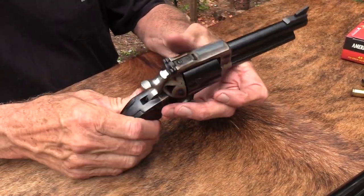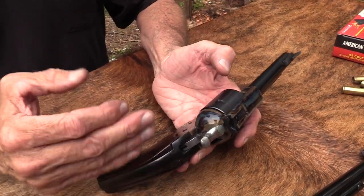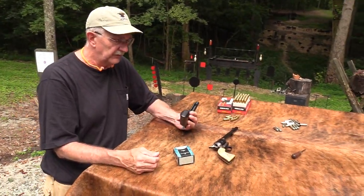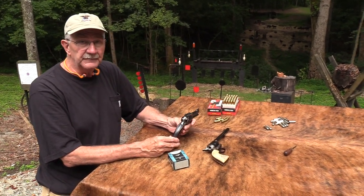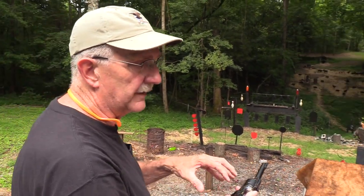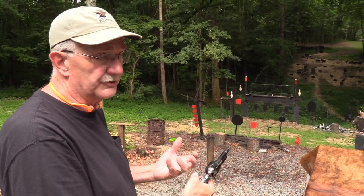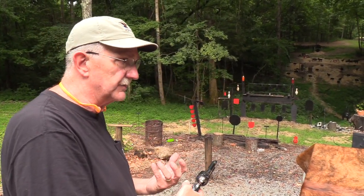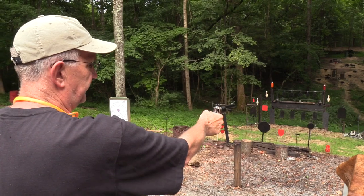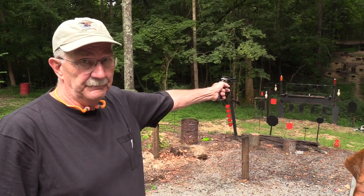A Ruger Super Blackhawk is exactly what you want for hot loads. There are other competitors for this - like Magnum Research and Freedom Arms - that are made to withstand modern pressures. You might like the Bisley grip if you're thinking about a single action. Whether it's this particular model or not - they make the Bisley grip in standard Ruger Super Blackhawks in stainless. Pick one up sometime at a gun show and just see how it feels.